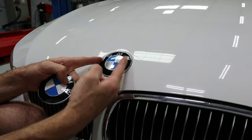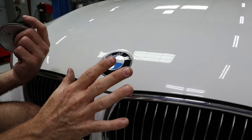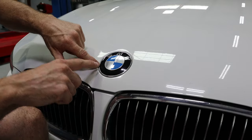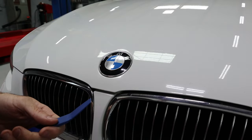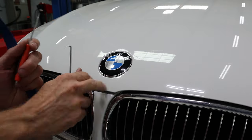We have to be careful - if we pry this emblem up we can scratch the paint. The whole goal here is not to scratch the paint. I'm going to show you a couple of different ways I've done it. I've taped around here and used a plastic tool like this to get under it, or even a pick or pocket screwdriver. You have to be very careful - you don't want to pry against the paint.